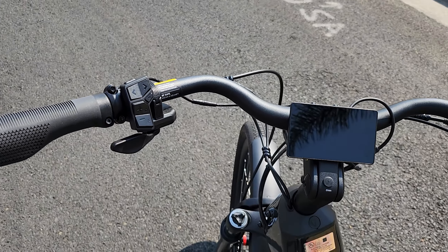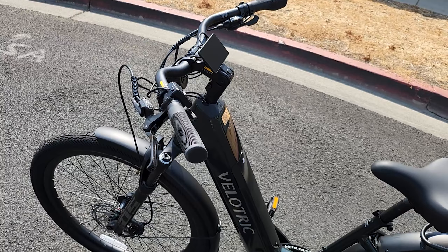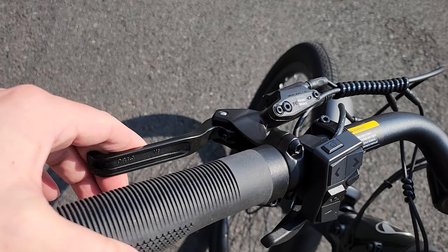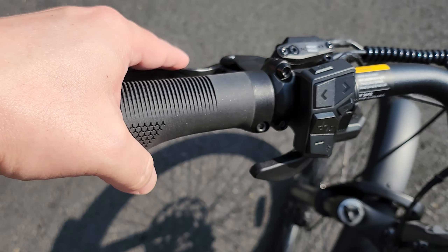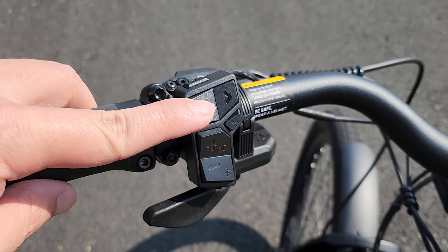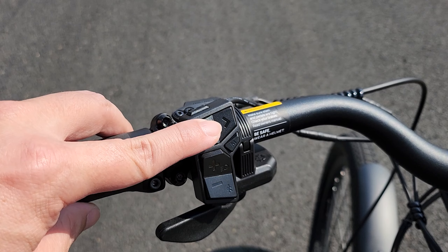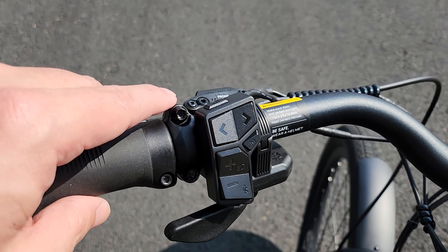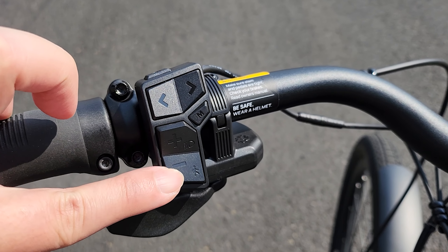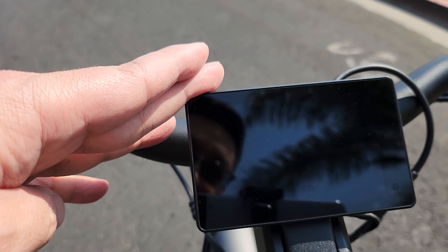Going to the handlebar — it's a sloped-back handlebar so you're going to be able to sit upright on the bike without leaning over. You can see the Tektro hydraulic brake levers. Got your controller here with a bunch of stuff going on: left and right buttons for your turn signals — press to activate, press again to deactivate. Got a power button on top, a mode button, plus and minus for your pedal assist levels, a walking mode button, and a headlight button.